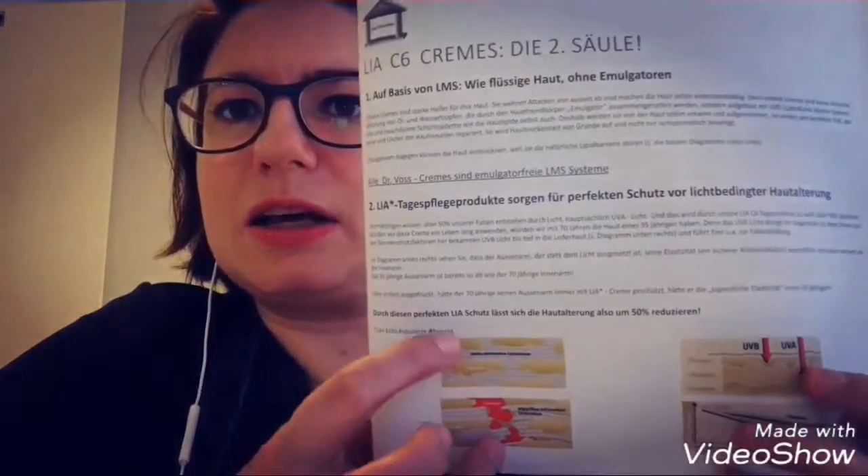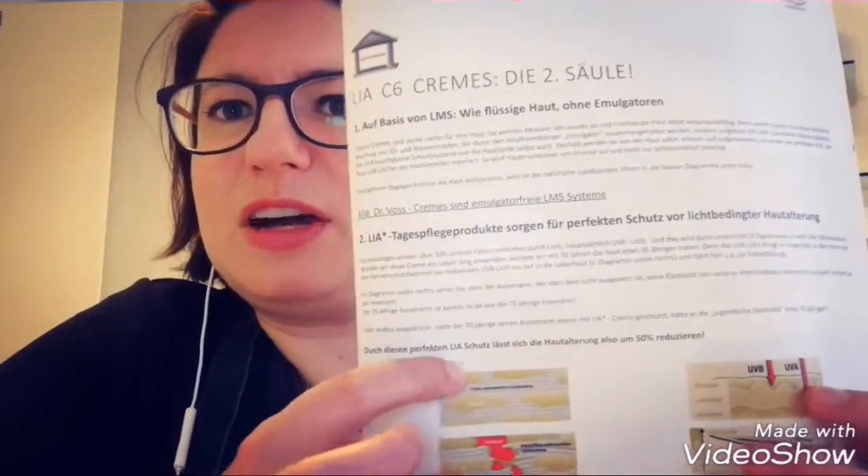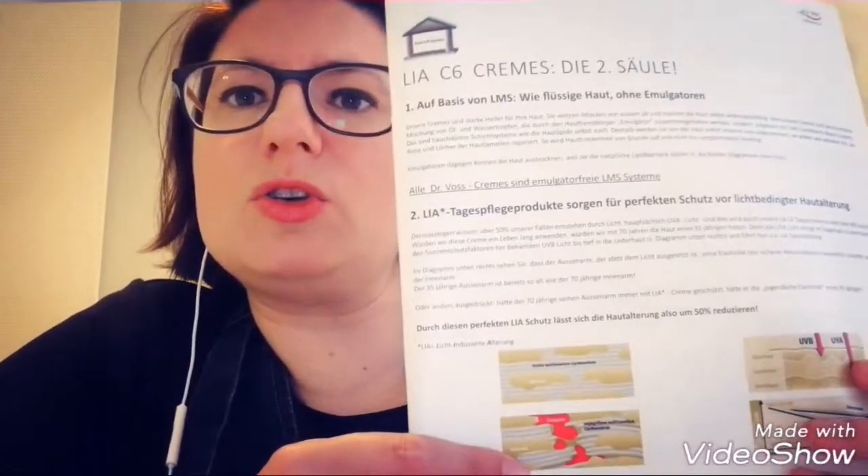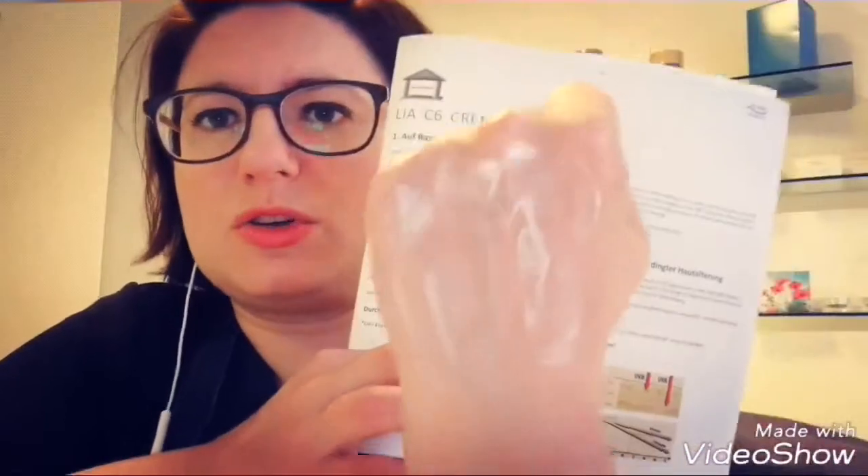It doesn't damage the natural skin layer. Ingredients like sun protection stay on top of the skin and never enter it, so no hormone imbalance or toxins can occur. There are no toxins in this cream, and nothing can damage the skin or be toxic for the body. I've been researching for a very long time and I'm so happy I found my chemist, Dr. Foss, who produces these products. This is the best cream on the market, and I'll explain in a separate video why, especially regarding anti-aging.